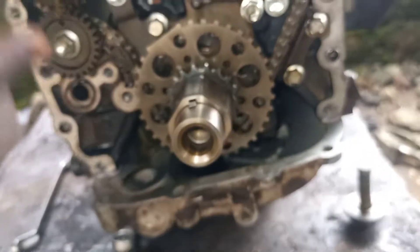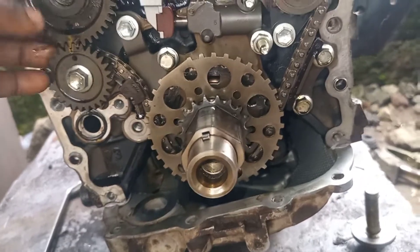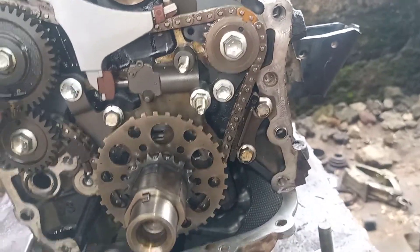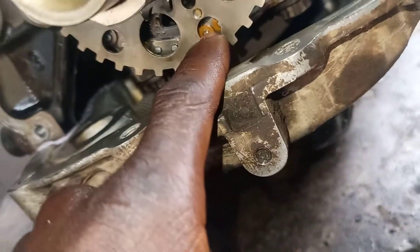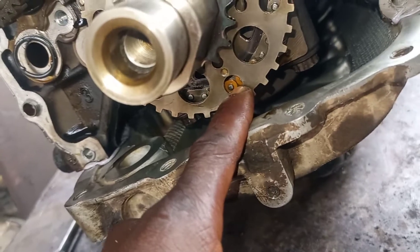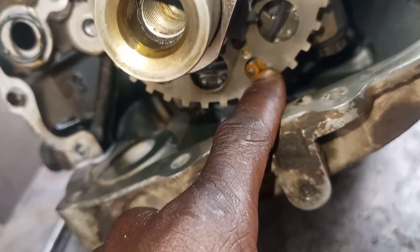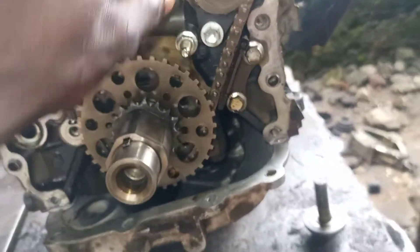I was trying to do it with the timing. Let's start from the balancing timing. The balancing timing is from here. You can see the tool mark at the chain under the stroke. You can see the yellow mark here. Let's go to the balancer.